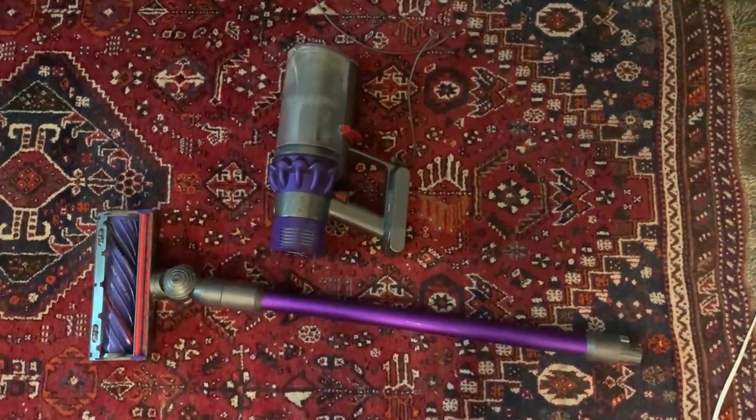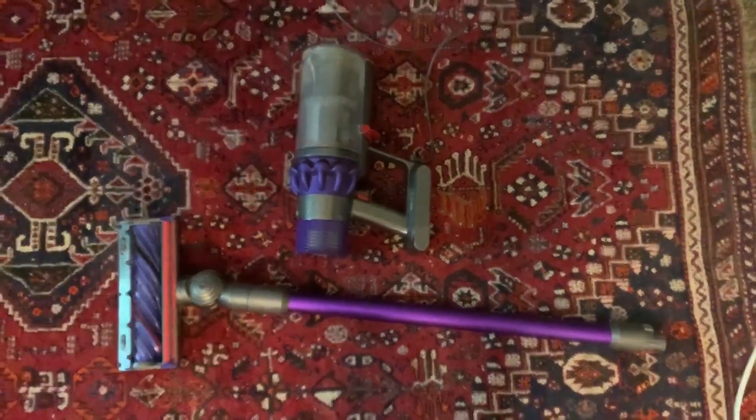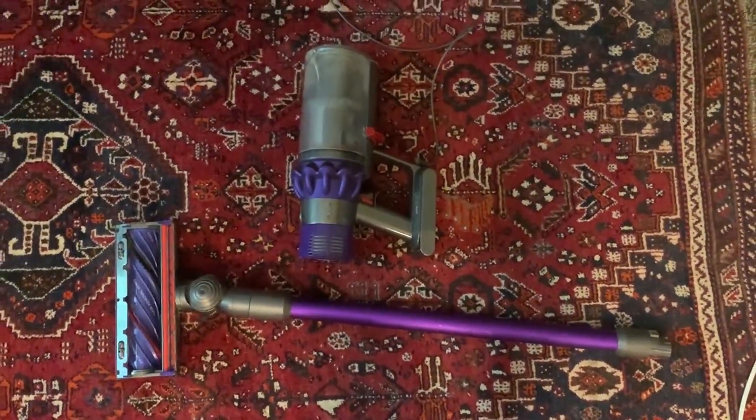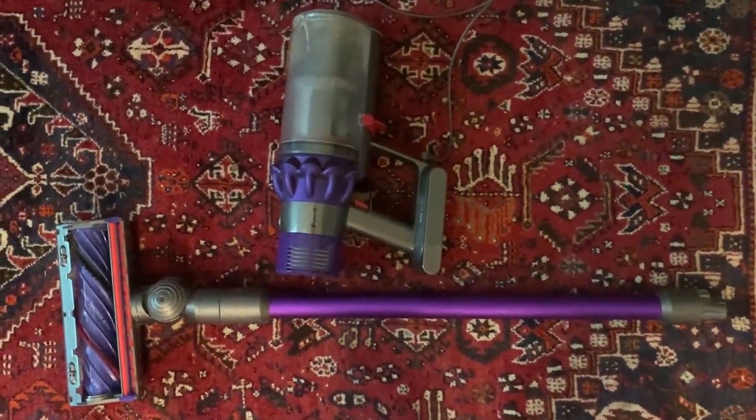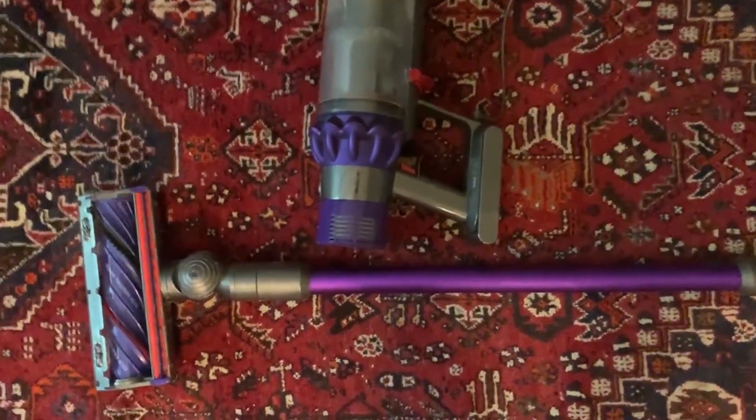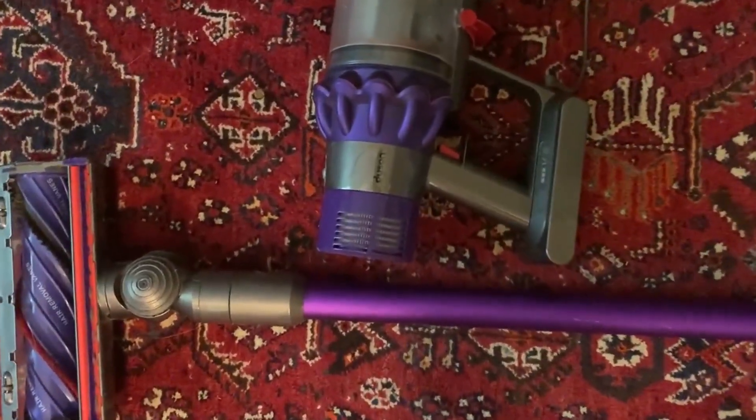I'm really thrilled by it and actually pleasantly surprised by how amazing it works. It's also great for cleaning cars, cleaning stairs, and cleaning hard-to-reach places. It comes with a lot of accessories like different crevice tools and different brushes you can use if you need that kind of thing.